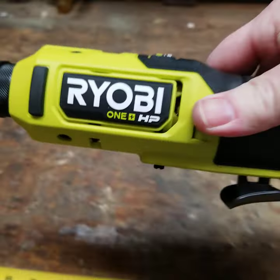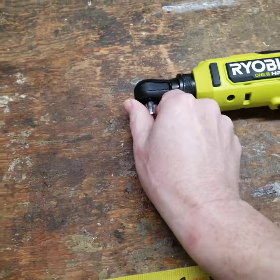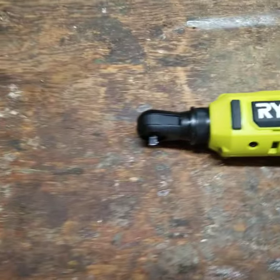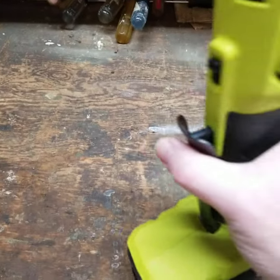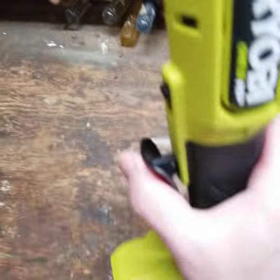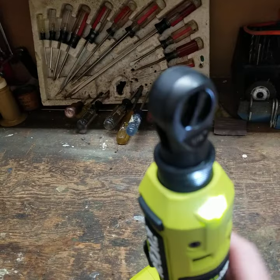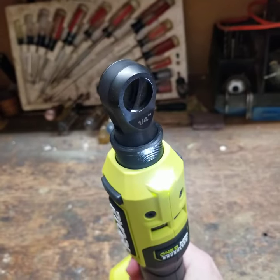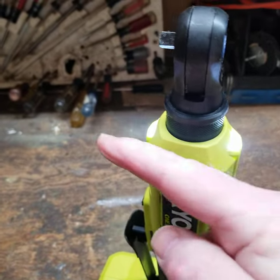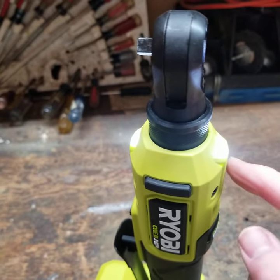So that's the Ryobi One+ HP quarter-inch ratchet. It's got a paddle controller; forward and reverse is controlled here. Two LEDs — as I mentioned, they should be pointing down. Looking straight at them might blind you a little bit, but don't be looking at it.